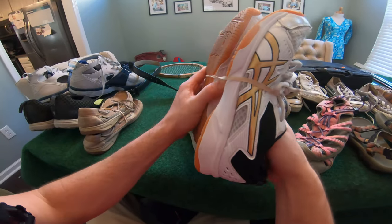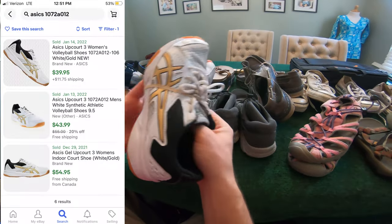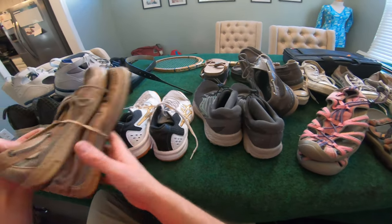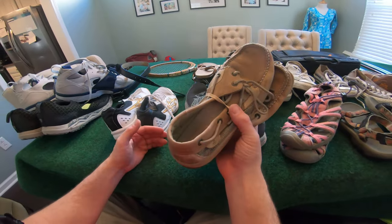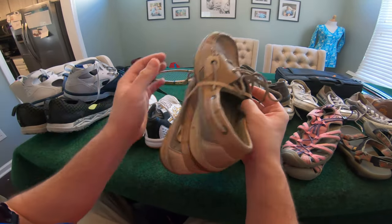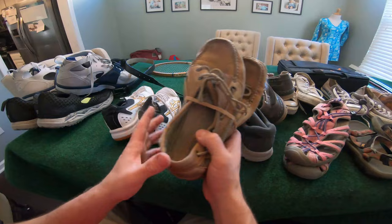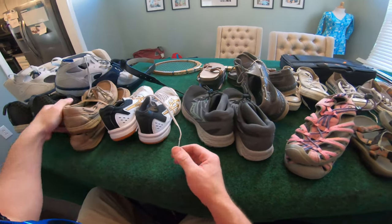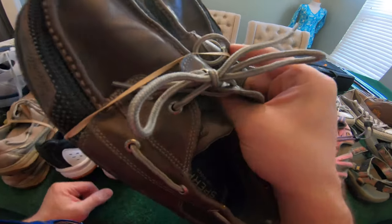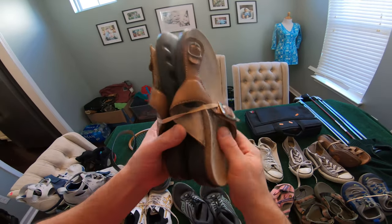Then we got some ASICS volleyball shoes — I didn't find anything pre-owned on these, but they sell brand new for around $40, $50, so I think I can get $10, $15 out of that. Then we got a pair of Sperry's — these look pretty worn out, but I looked at the sold comps and you can look these up by the number in the tongue. They were comping pretty good — I think you can get $15, $20. I also got another pair of Sperry's with a similar sold comp going for like $15.